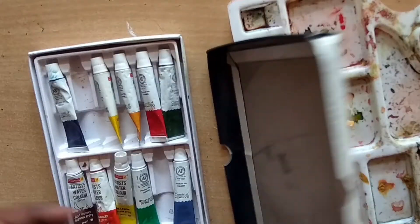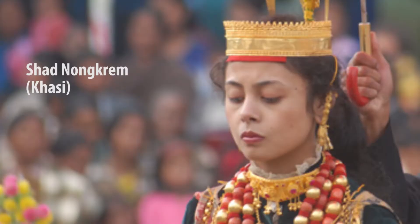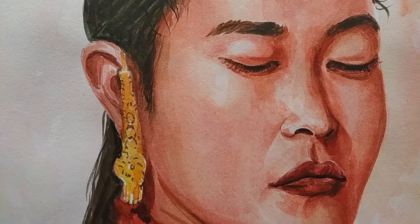Hello everyone, in this lesson we are going to learn how to make a portrait with watercolor. This time I have chosen my subject for portrait, a beautiful lady from Khasi tribe who is ready to perform in Nongrem dance. She wears beautiful ethnic dress, headgear, jewellery etc. I hope you will like this lesson and if you really like it then do not forget to subscribe my channel, share to your friends and family members. Let's start.